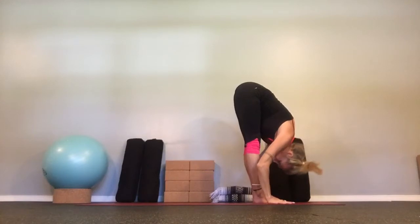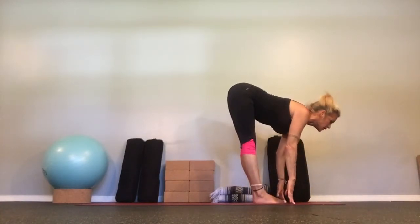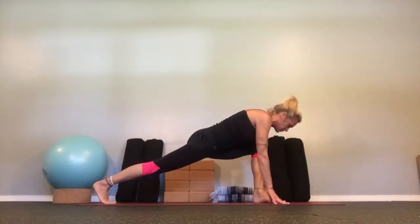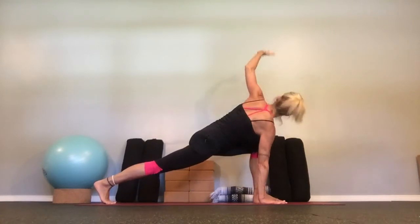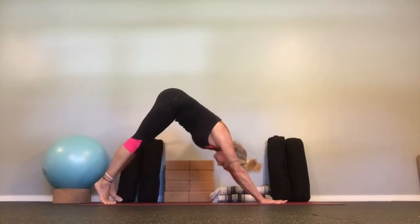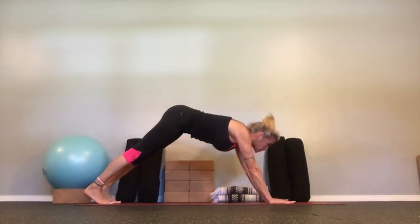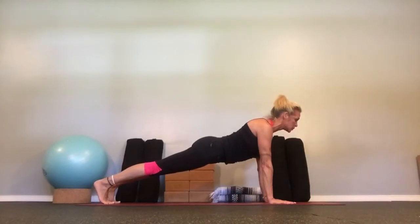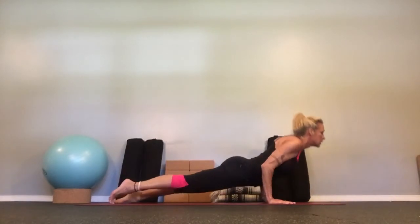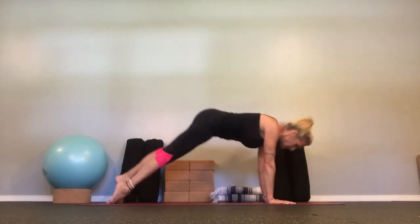Belly to thighs, fold. Push into the floor, halfway up. This time right foot back, drop down, turn to the left. Hand to the floor, down dog. Come to high plank, breathe as you come forward. Push through the toes. Exhale, chaturanga — elbows in. Inhale, up dog. Exhale, down dog.